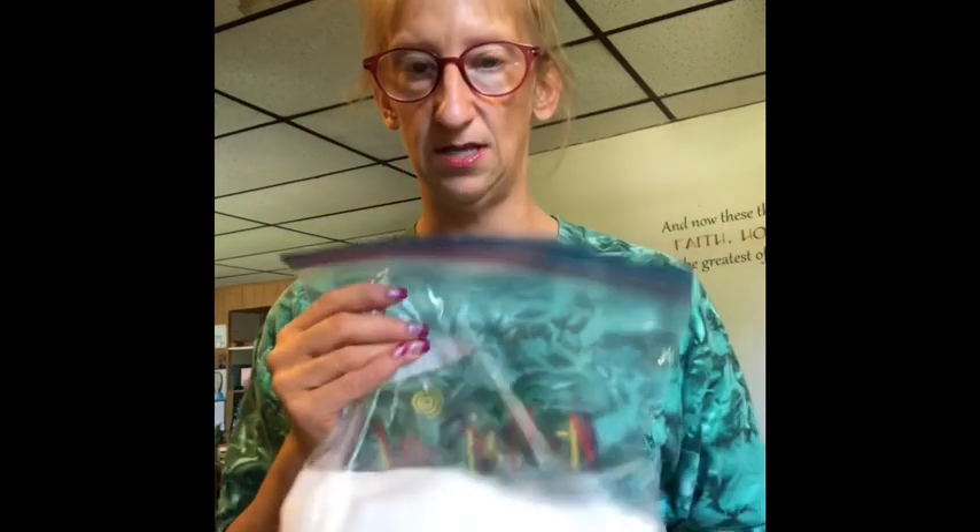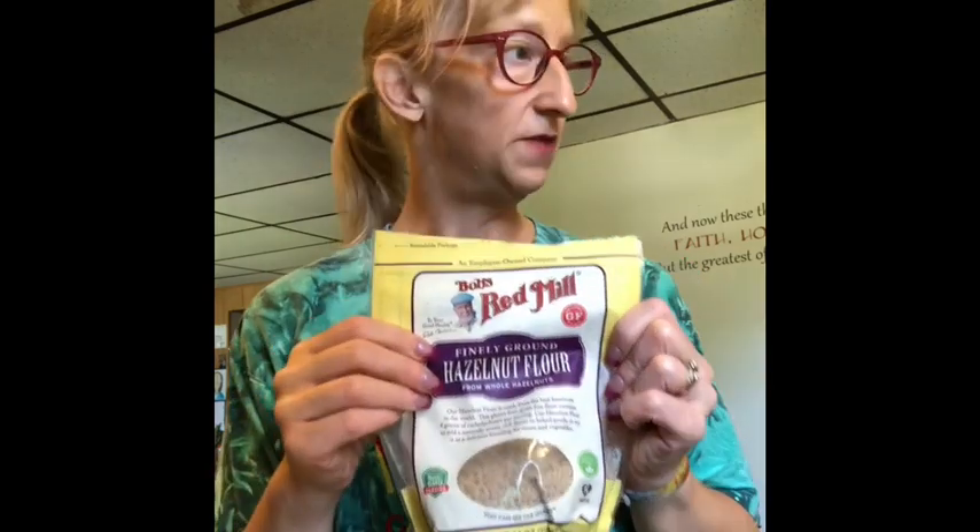So I used eight eggs, one stick of unsalted butter, one package of Philadelphia cream cheese, a tablespoon of xanthan gum, a tablespoon of erythritol — which I just took out of its container and put in a ziploc — a tablespoon of baking powder, and a heaping tablespoon of hazelnut flour.